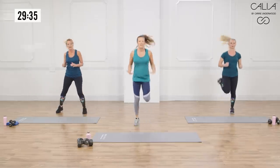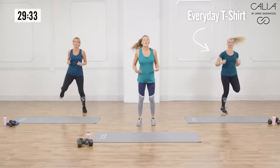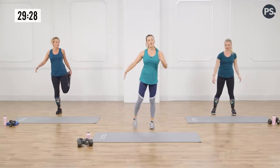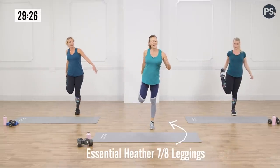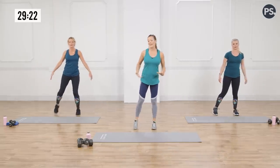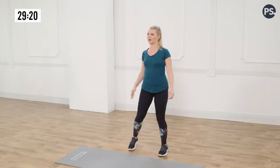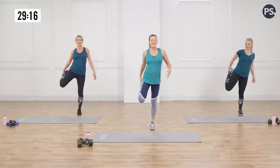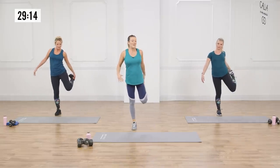Now we're going to go into a nice little quad stretch. That dynamic move got your blood flowing. Now we're going to pull that heel up to the glute, give it a little one-two count, and then switch sides. So we're alternating with a little active release stretch here. You're opening up the hip flexors and the quads.